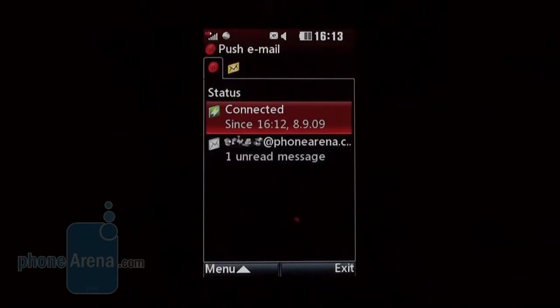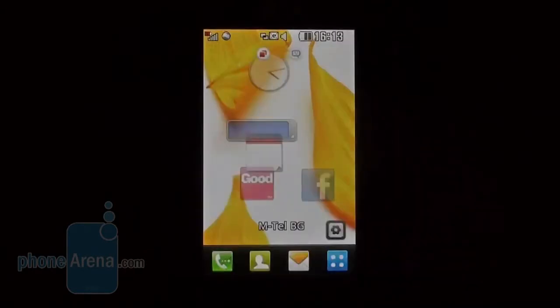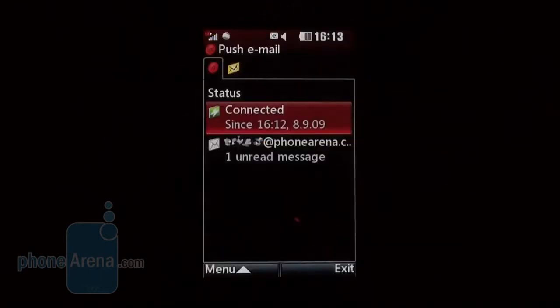Unfortunately, it doesn't feature minimized soft keys and doesn't start automatically when you power on your phone, so you will have to launch it via the multitasking button. All told, we are disappointed by the app because it doesn't seem up to its task.